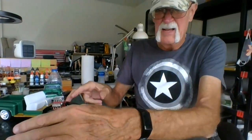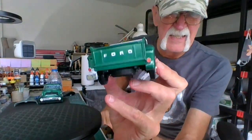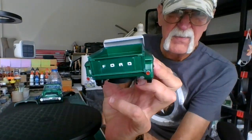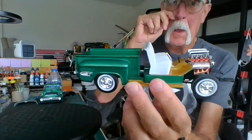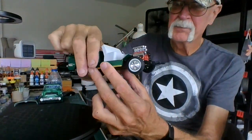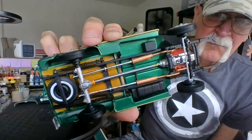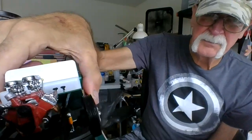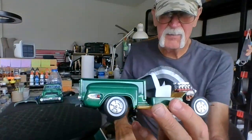Let's start off with what I have here. Here's the back tailgate — it works, goes down, goes up. Engine's in, bottom's looking pretty good. I like the color — tell me what you think about the color.